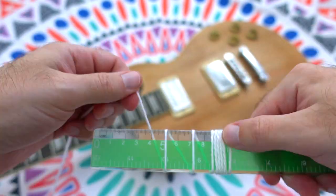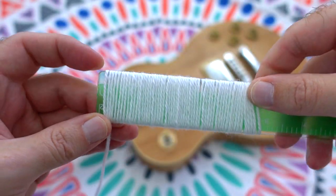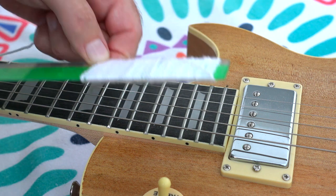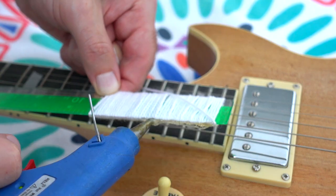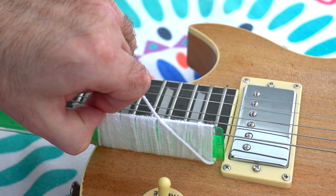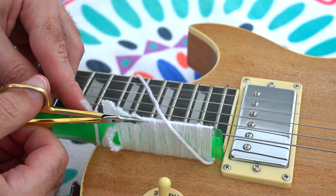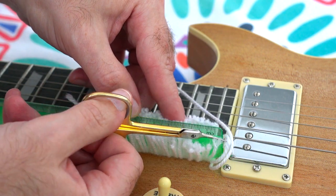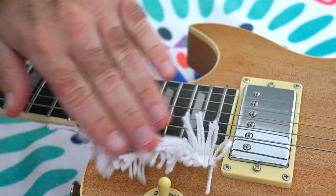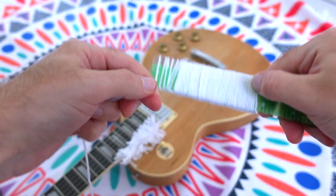To be short, you need to wrap a ruler with acrylic yarn, glue it to your guitar with a hot glue, cut threads with scissors and repeat it one million times.